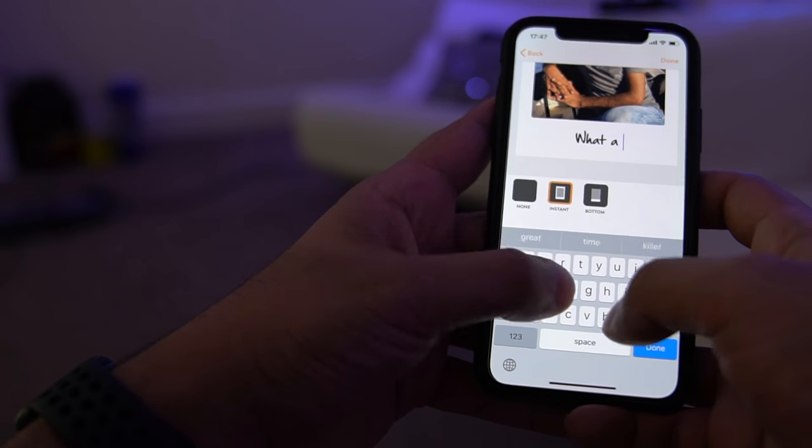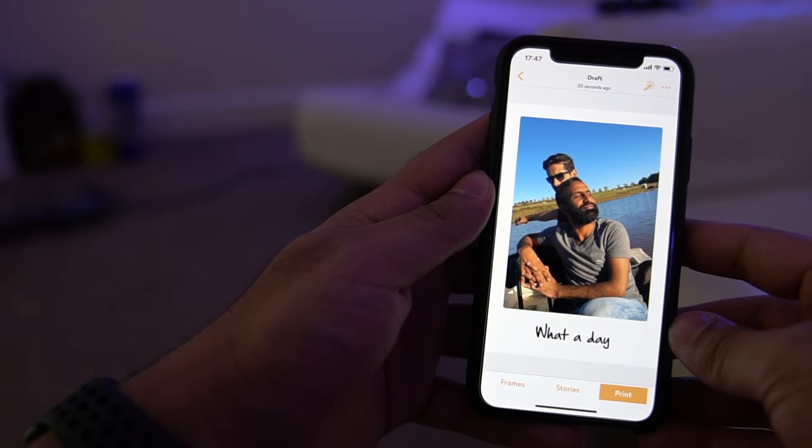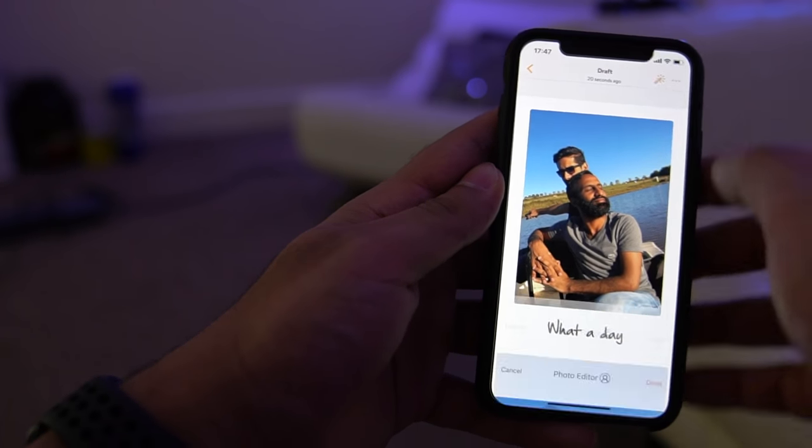Once you fire up the app — and there's going to be some not-so-happy people here — you need to create an account and give the app access to your camera library and microphone, and do some quick firmware upgrades. Creating an account does bring some value to the table, which we'll discuss a little later. There are essentially two options for printing: you can either print something from your camera roll or use the app to take a new picture or video — yes, video.